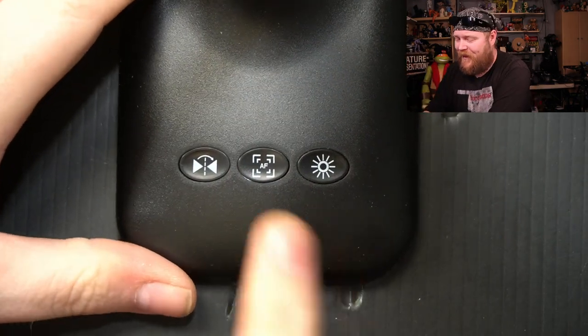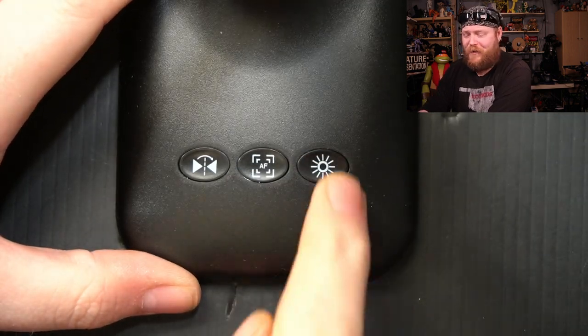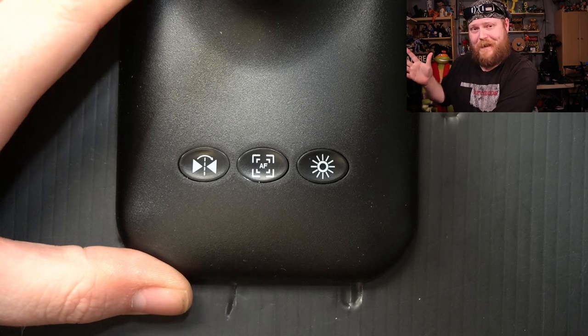Taking a look at the base of the unit, we do have our mirror mode button right there. We have a physical button for autofocus, and it works really well. And we've got our brightness button — you can press it a few times to go brighter, and then it goes back to the basic default. It's not actually that bad.